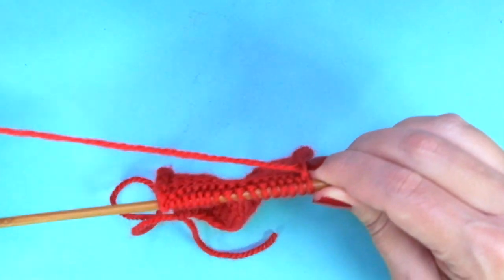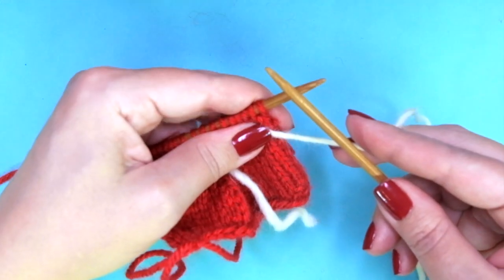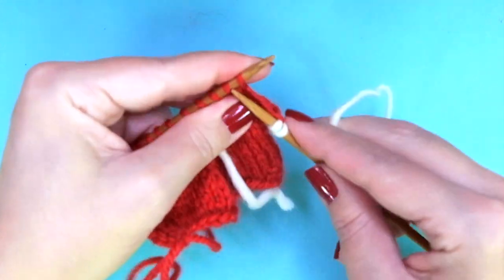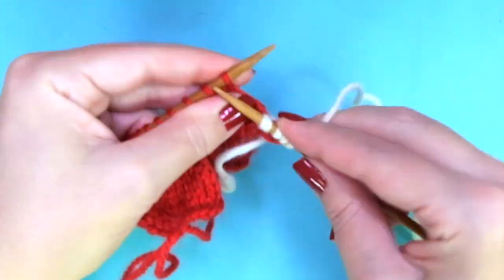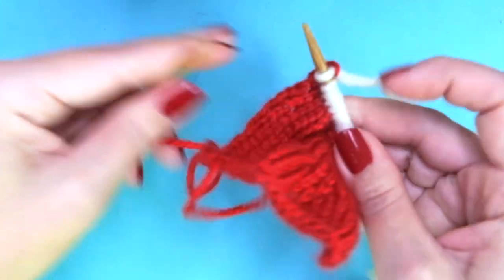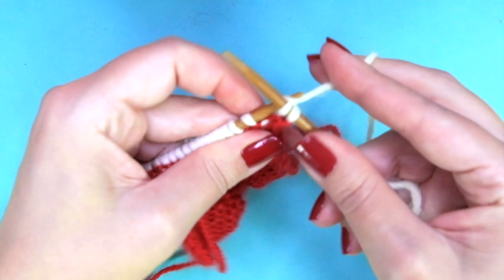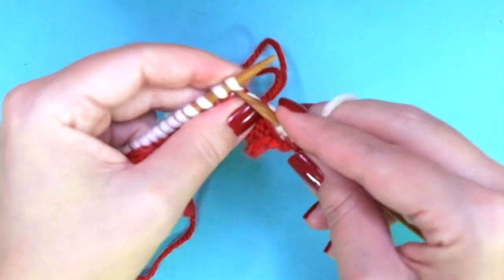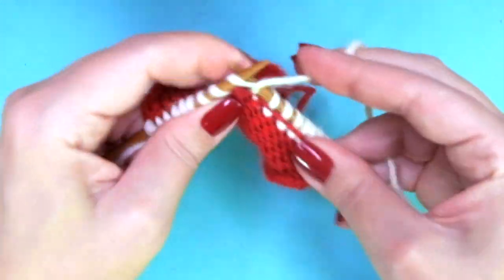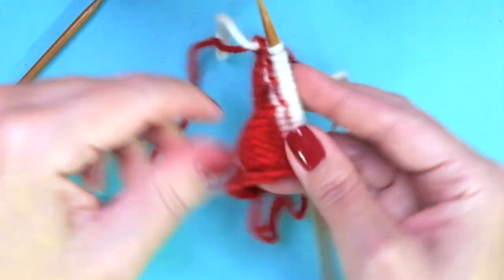Now place the red color to your left, take the white, leave a little tail, and we are going to knit every stitch using this white color. Turn your work, and now knit every row — keep knitting until you complete 5 rows in garter stitch. That's 2 rows done, we need 5, so 3 more to go.